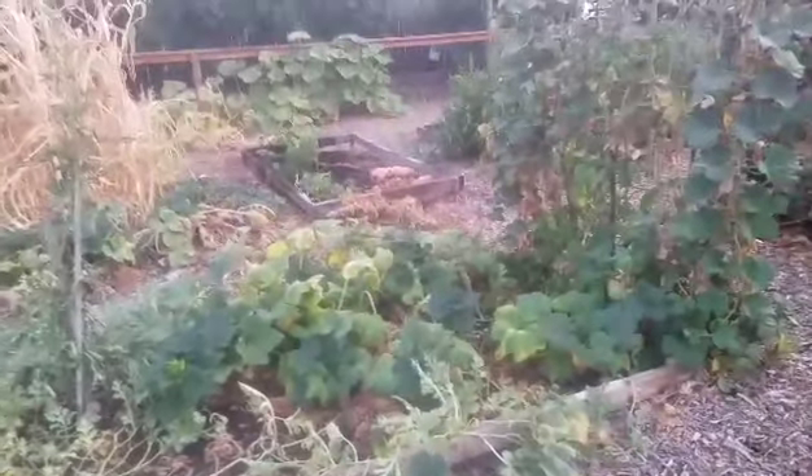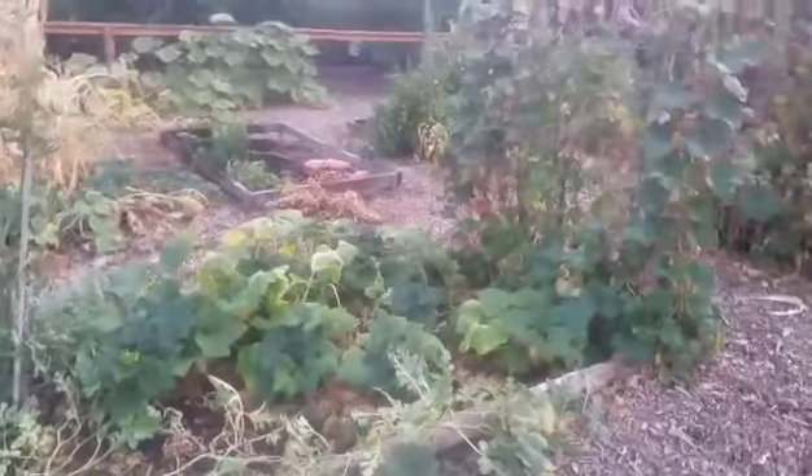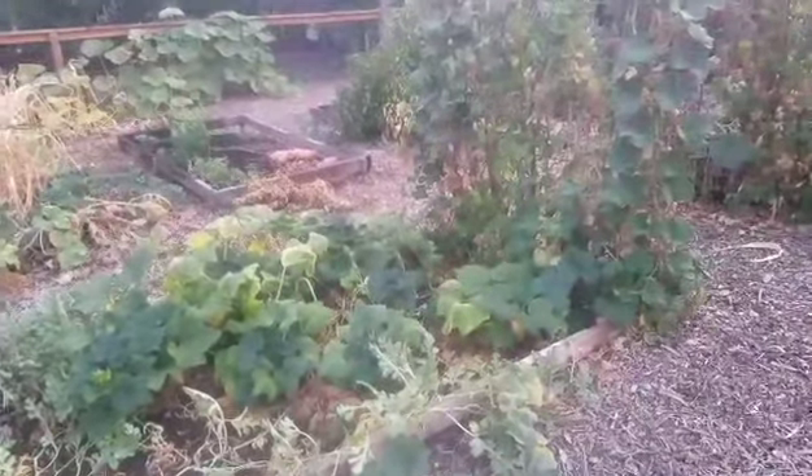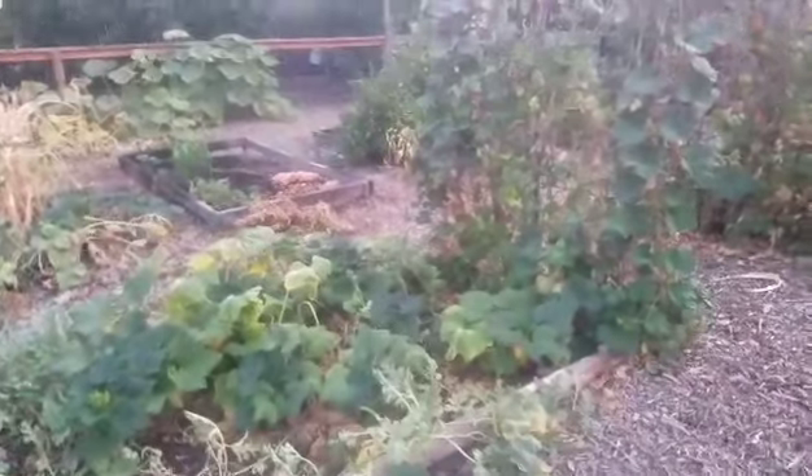I'm out here watering at around 8:30 at night. I keep meaning to make this video but keep forgetting, so I'm going to do it right now.